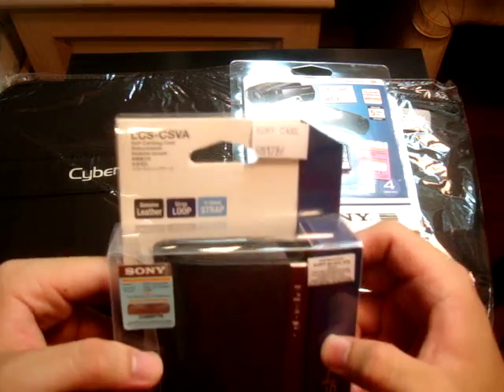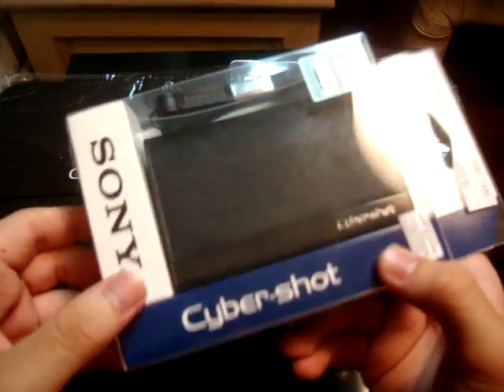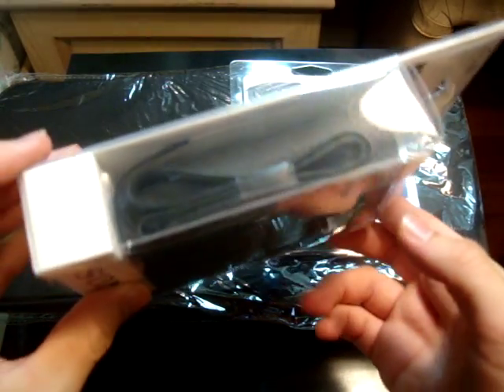So the camera came with a few accessories. This is the case — it's the Sony LCS-CSVA. It does say it's genuine leather, but I doubt this is leather. It doesn't feel like leather to me.